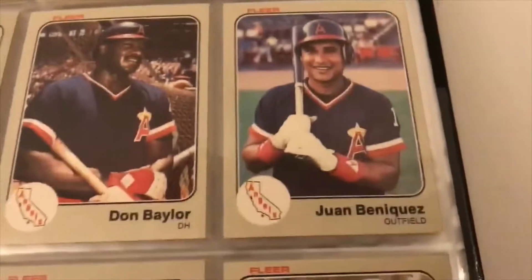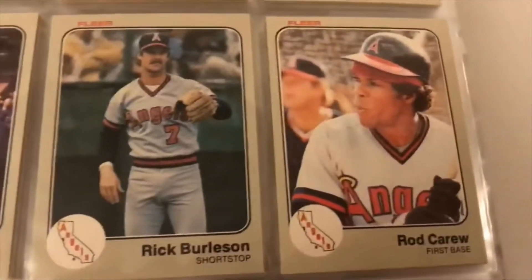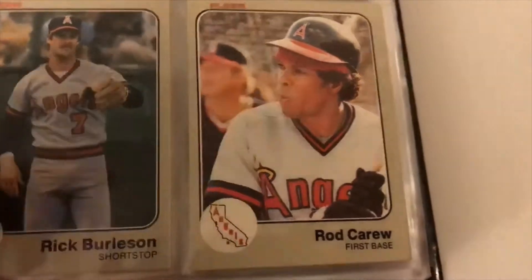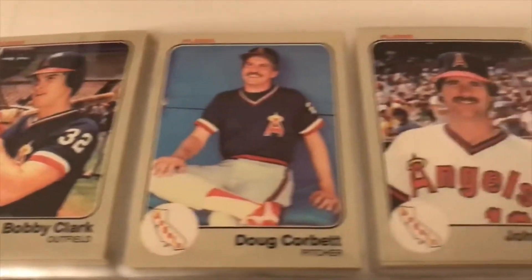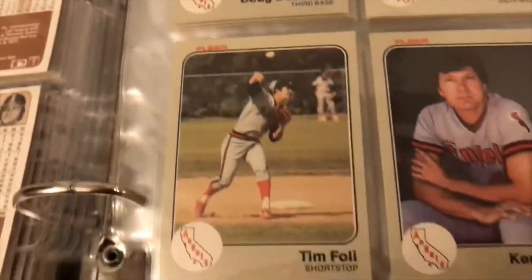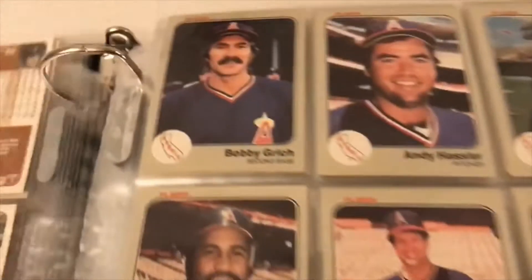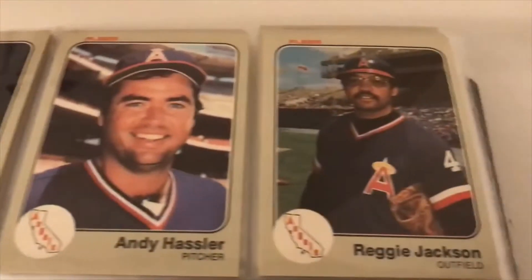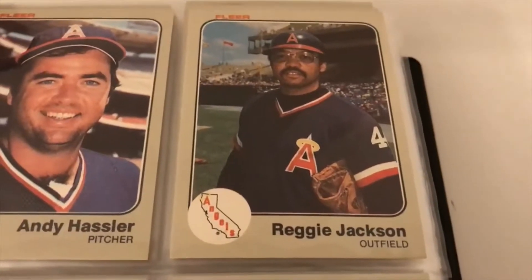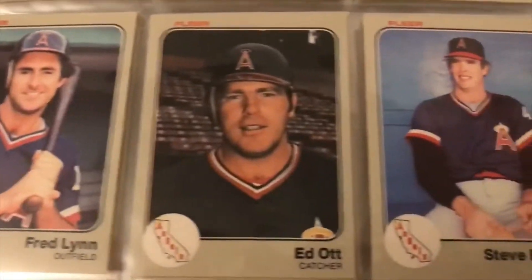I wanted to get this video made and didn't get a chance to really dive into that list, but I think it's a pretty long list. Now on the Angels — California Angels — there's Rod Carew with the traditional headband. Down in the starters: Tim Foley, Bobby Grich, Reggie Jackson — Mr. October — nice card there. Tommy John, Fred Lynn, Ed Ott.